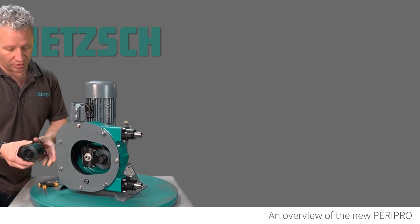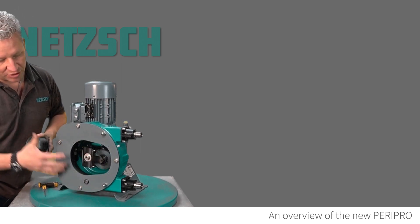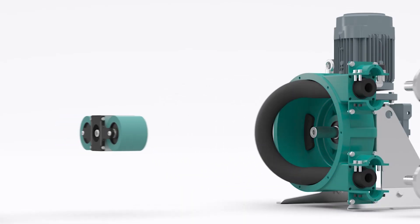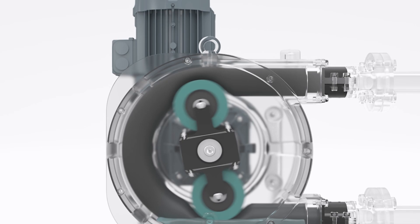This is the other roller — you can see it's very simple, with two points where it bolts on, and we would need to take off this main plate. This particular unit has had one of the rollers removed, which means the hose on the inside is not constantly under compression, so it will last longer sat on the shelf.